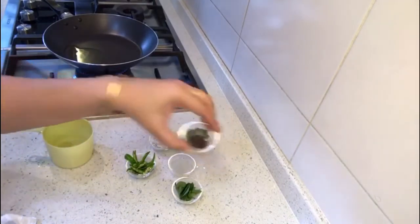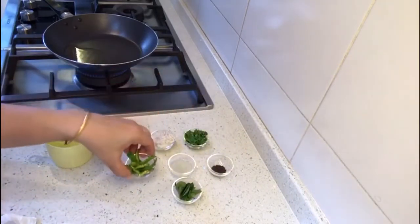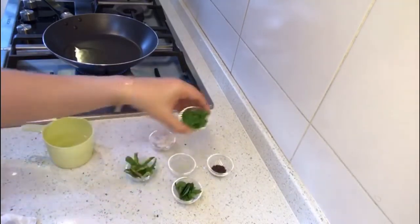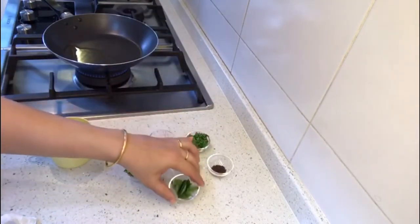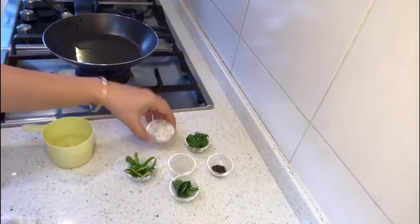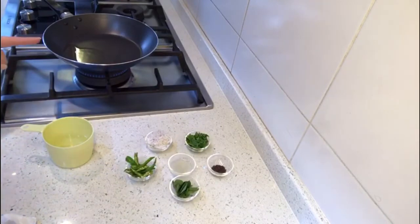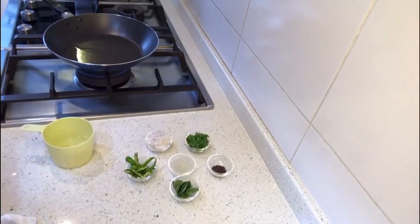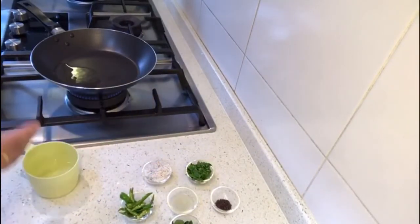For the tempering I will be using half a teaspoon of mustard seeds, three to four green chilies slit lengthwise, some coriander leaves, half a teaspoon, curry leaves six to seven, one teaspoon of lime juice, and some grated coconut for garnishing.